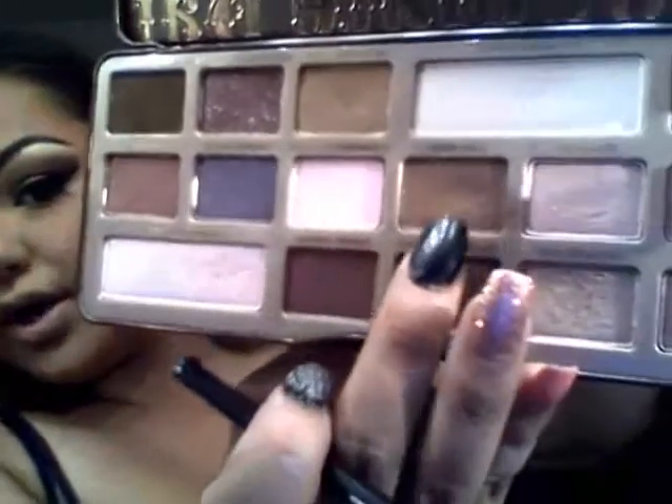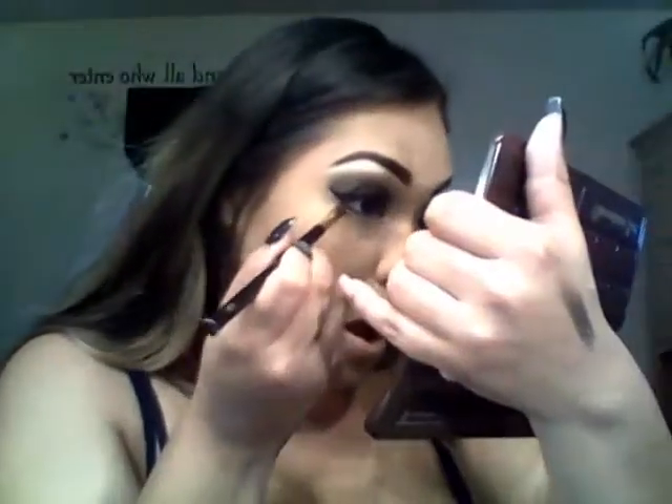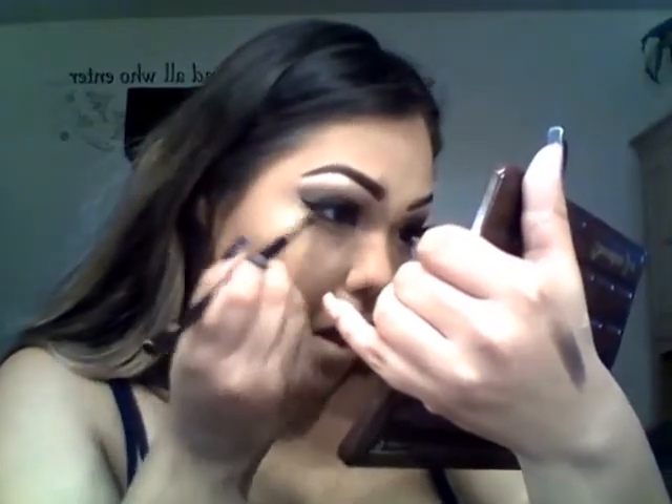Now I'm applying eyeshadow under my eye. Going in with an angled brush and the color Semi-Sweet from the Chocolate Bar palette, applying it below the waterline. Then going in with a black eyeliner pencil to line the waterline inside.